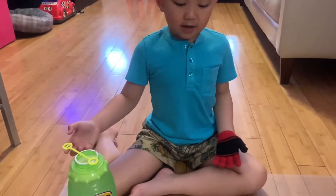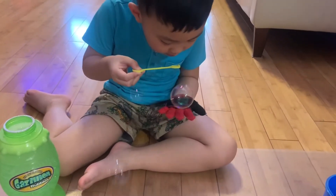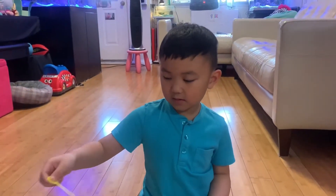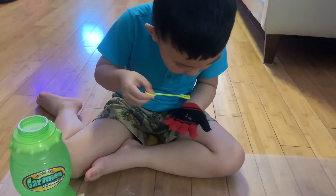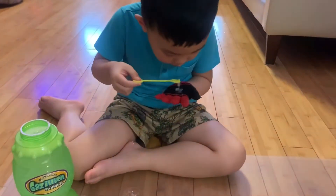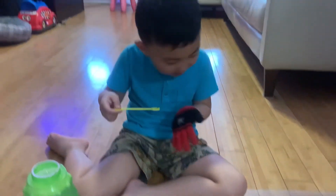Now I'm going to try it on my gloves. Okay, let's go. Does it work? Does it work now? No.